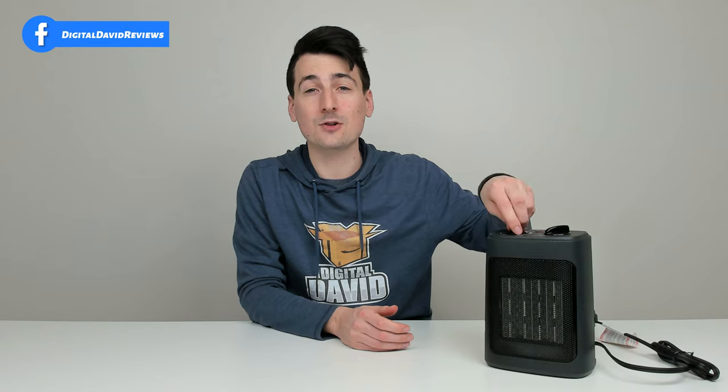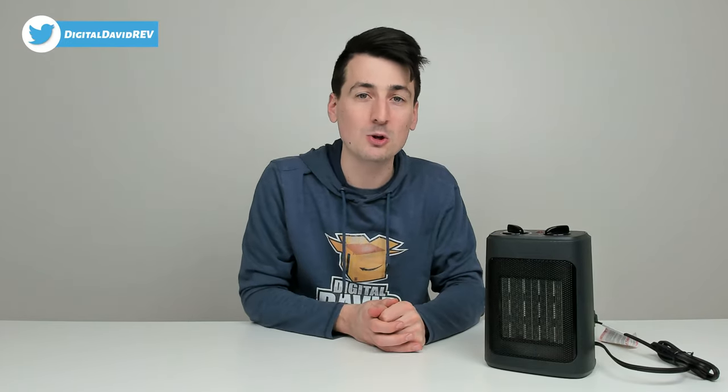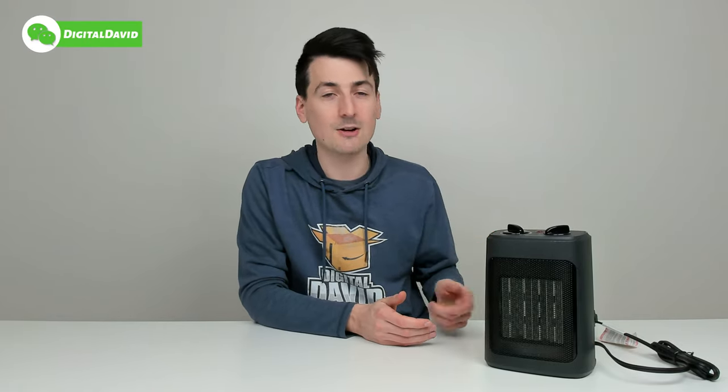Maybe you want the thermostat controls — I never find myself using the thermostat, but that's up to you. And lastly, some of the safety features. Maybe you're buying this because you're happy with that tip over switch, since they do call them accidents for a reason. Whatever space heater you get, I highly recommend one with a tip over switch — especially if you have kids or pets around the house or office.